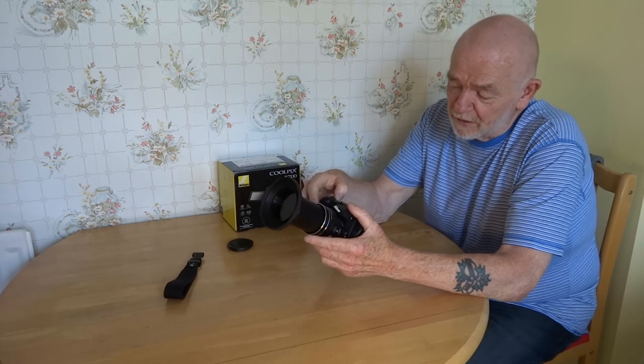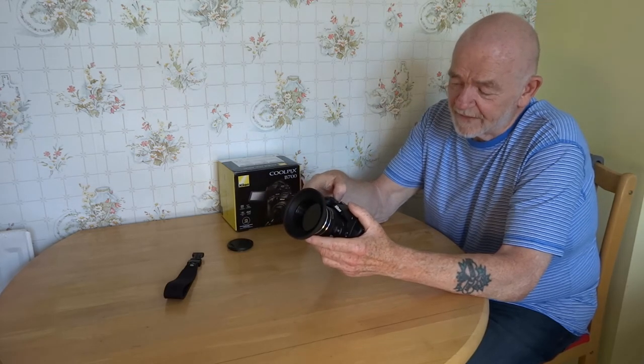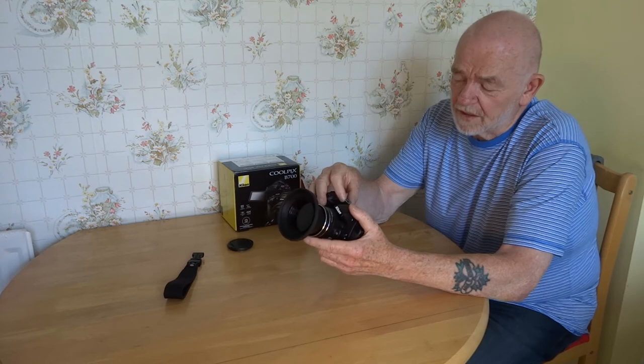The built-in scene choice is impressive. It's also got a user position where you can save your current settings if you want to — I just leave it on manual.